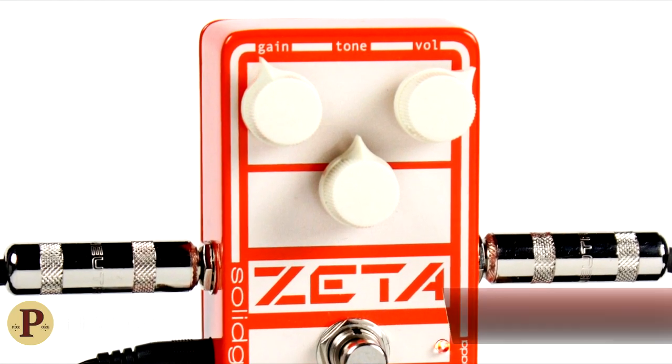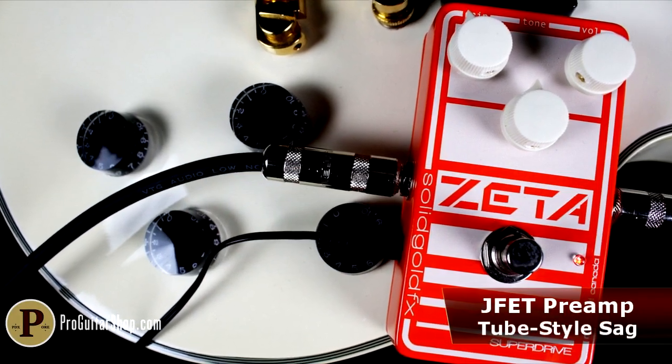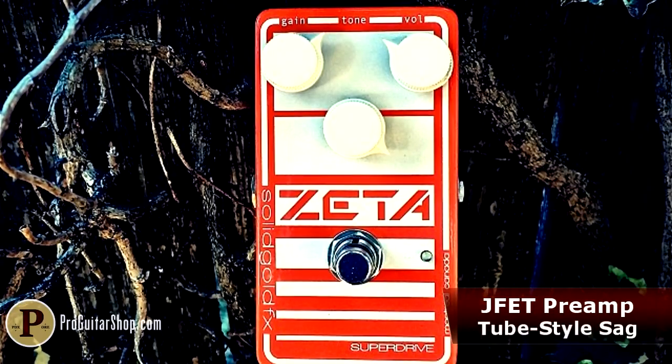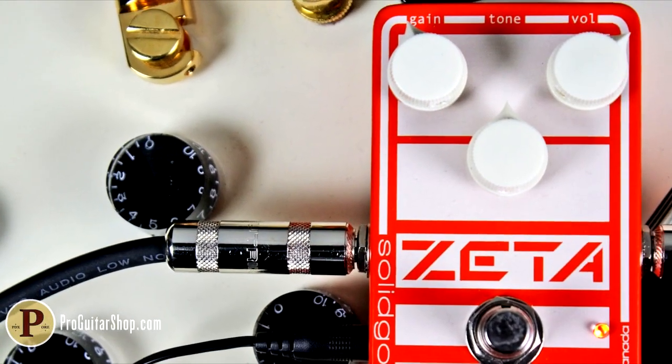Like all Solid Gold FX, the Zeta is handmade in Canada, and this one employs a unique JFET-based preamp that exhibits many qualities of vintage low-wattage tube amps: touch sensitivity, a little sag and compression, and that greasy quality which just has a way of translating all the feeling you put into your playing.